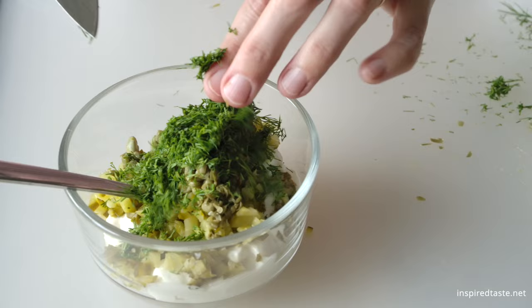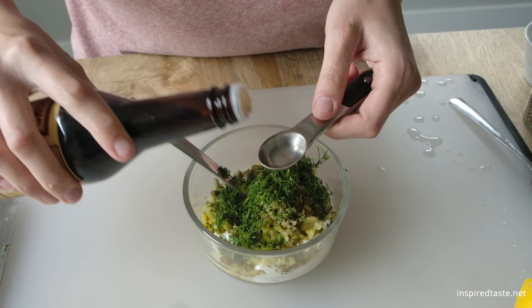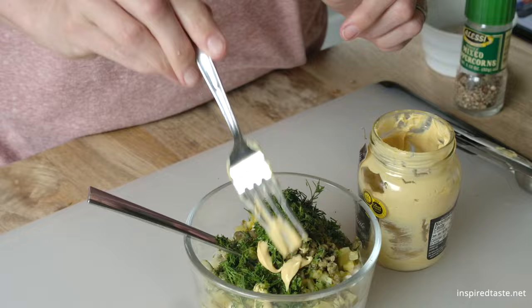Some freshly squeezed lemon juice. A little bit of Worcestershire sauce — you don't need a lot, but this goes a long way to making the sauce taste its best. I also add some Dijon mustard. This is optional, but if you have it on hand, it adds a little extra zest to the sauce.